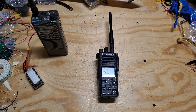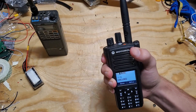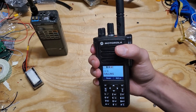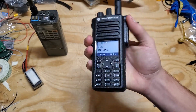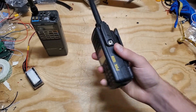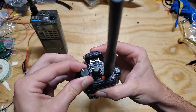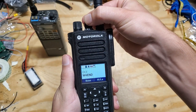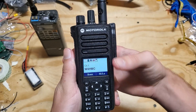Now let's talk about form factor. This radio is considerably heavier than something like a Baofeng or a Yaesu — it even weighs slightly more than the Yaesu FT-60, which is one of the heaviest handhelds out there. That said, it fits in your hand really nicely with a great grip, and it feels very sturdy — it's a commercial-grade radio designed to be beat up. You have a volume knob on top and a channel selection knob that clicks to the next channel.